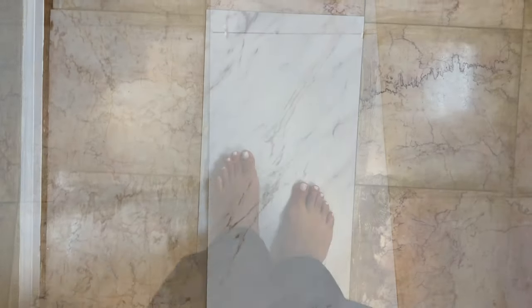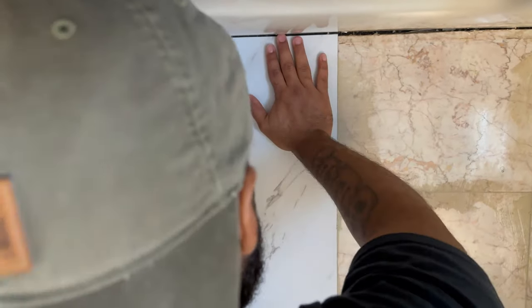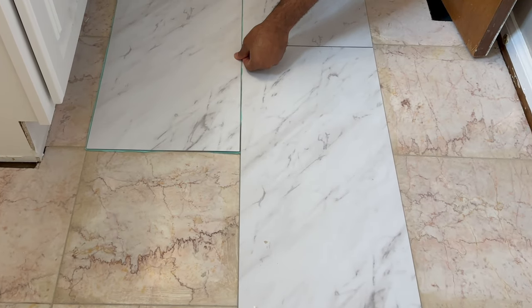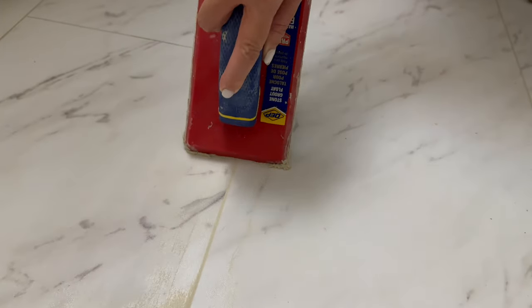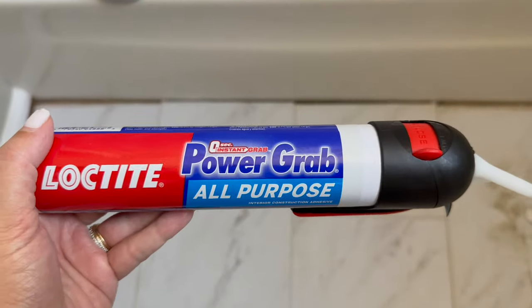Peel and stick is super budget friendly. If you're renting and the floors are in great shape but you just want a new look, peel and stick is definitely a choice for you. It's cheaper than I thought it would be, and especially for small spaces like this it's easy because you can get it right back up without messing up your existing tile. Here I'm just grouting and cleaning that up — you want to clean it before it dries so you don't have any cast over it.